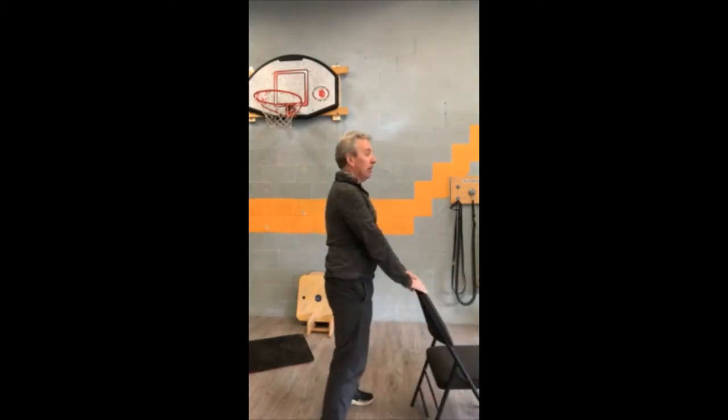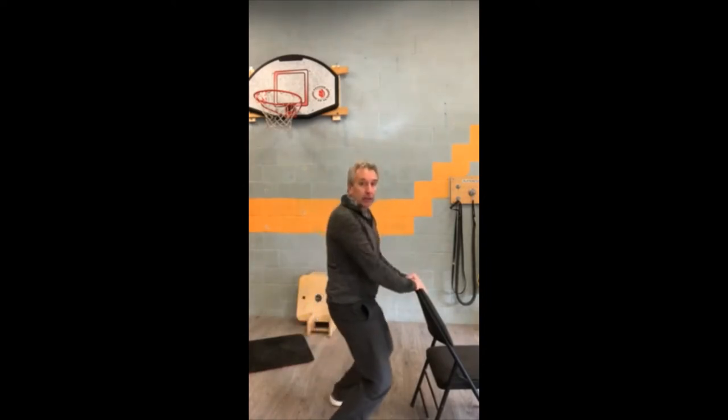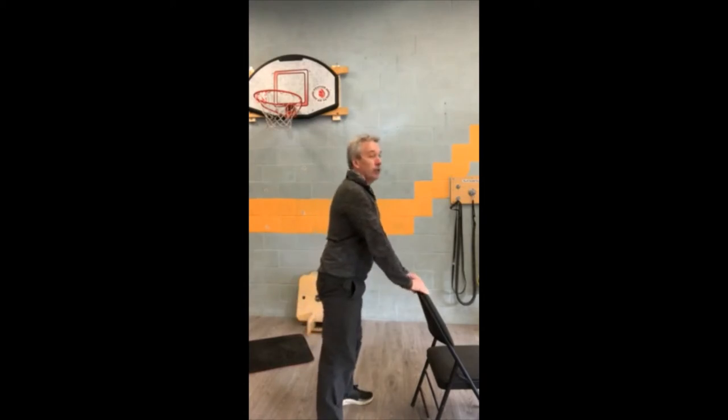Let's start with a squat. If balance is an issue, grab a chair. Stand tall and just squat down, push the backside out behind, don't let those knees go forward. Keep the posture nice and straight, your back straight, keep your chest up. You can do it without the chair — arms back, bring them forward. Backside pushes out behind, work those thighs.